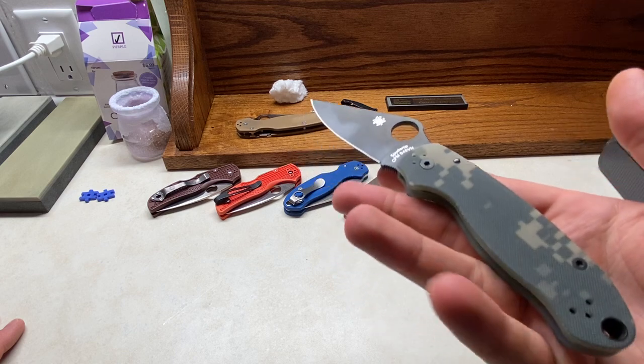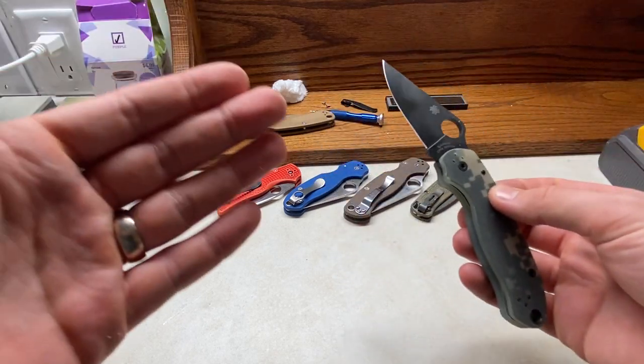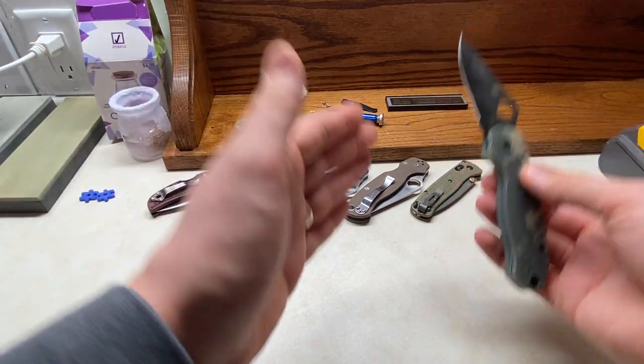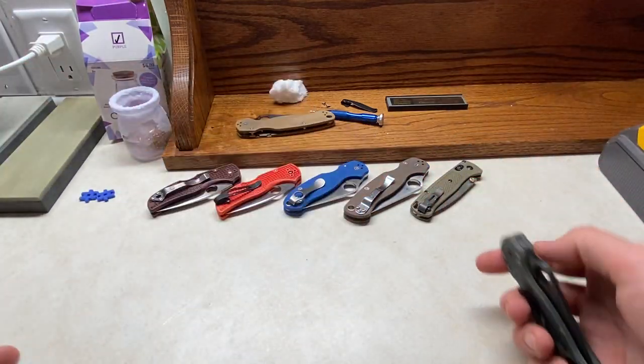It's a mid-range PM stainless steel — kind of in the middle of the PM range, not high-end in the overall scheme of things. But anyways, I digress.